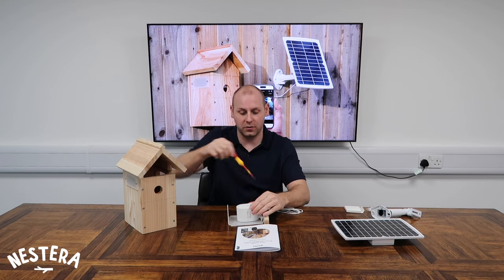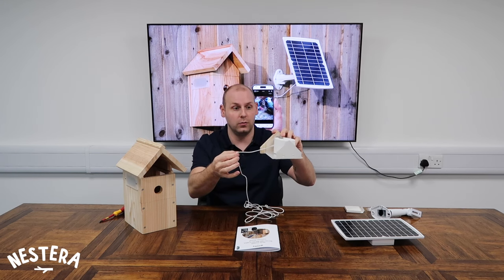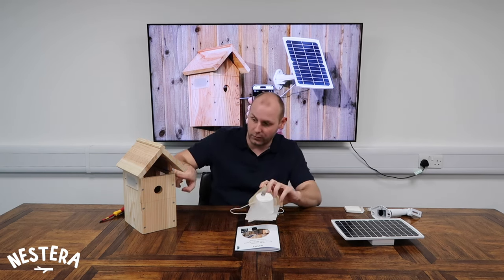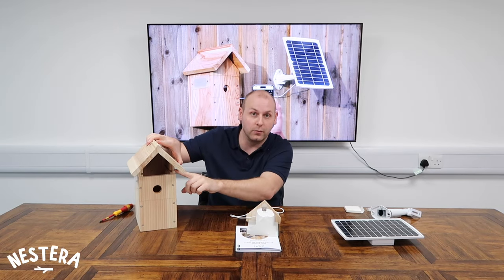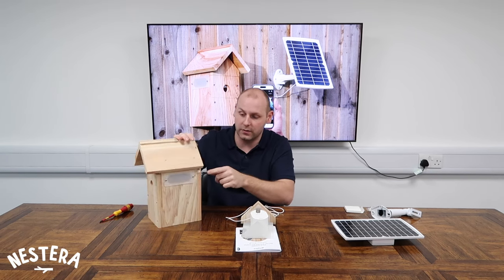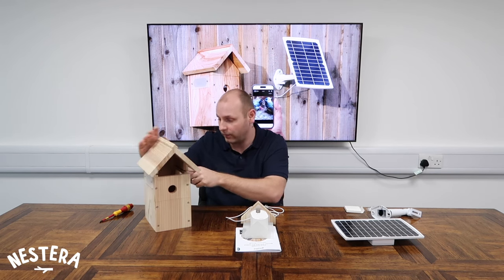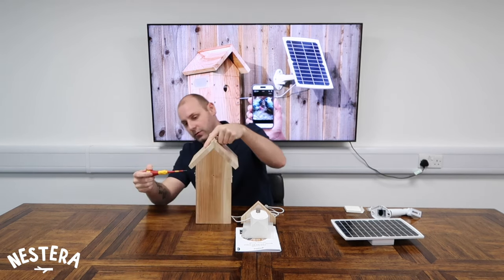Once the camera is nice and secure on the bracket with not much room to move around, slide the drawer back in, making sure the cable exits to the right as you look at the front. You'll notice a little groove on the front of the box for the cable to come out, running under the eaves, and there's a cable clip on the back of the box.